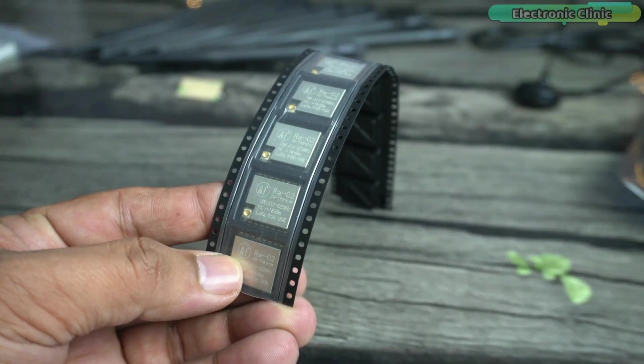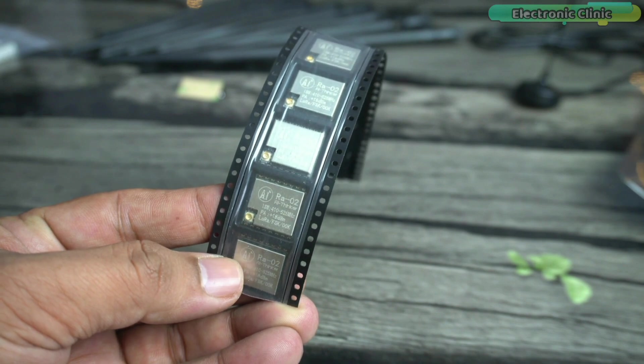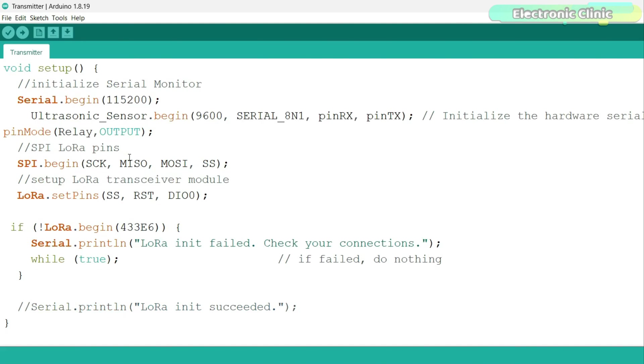These are the same LoRa modules I used with the Arduino. They are available in different frequency bands and the good thing is all these LoRa modules share the same pin layout. Furthermore, you don't need to make any changes in the programming except for the frequency band selection.